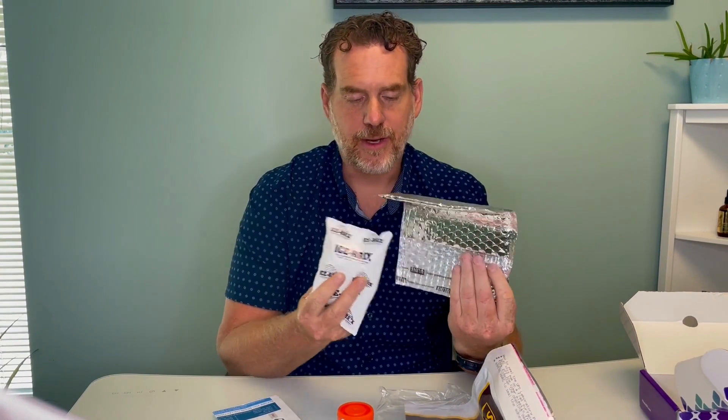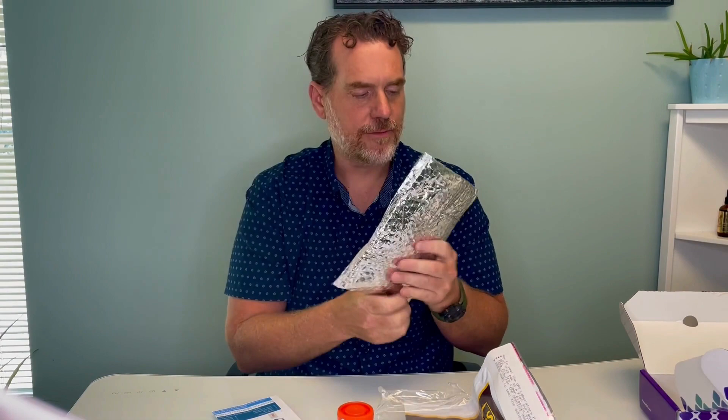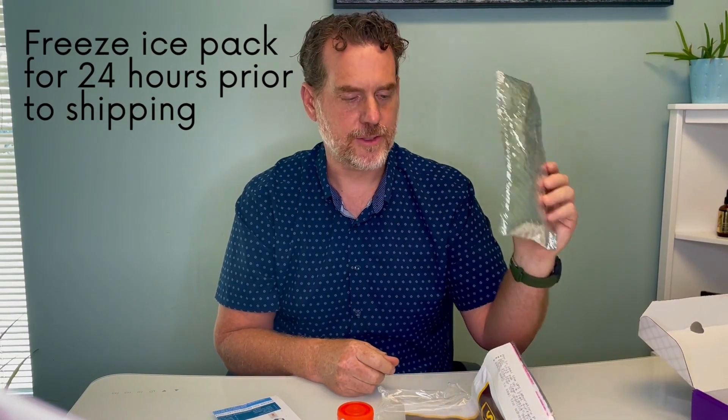There is a silver bag with an ice pack. Make sure to put it inside of there and put it in the freezer at least 24 hours prior to doing the test.